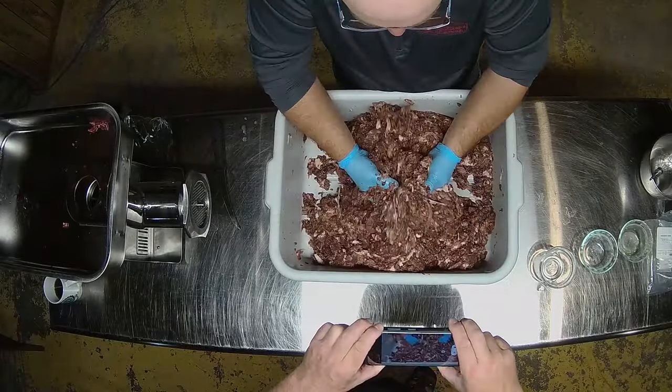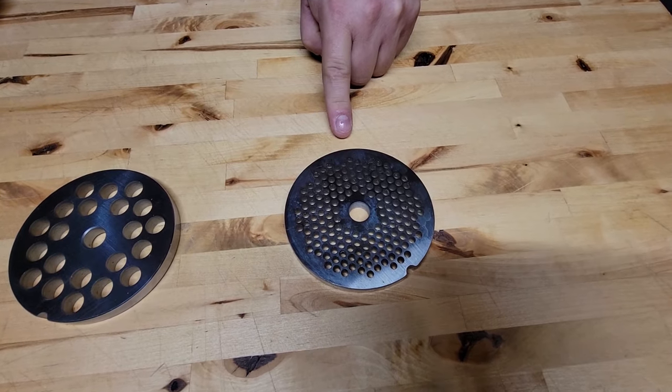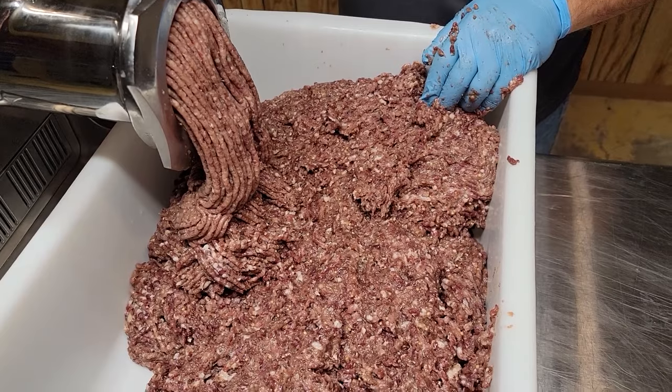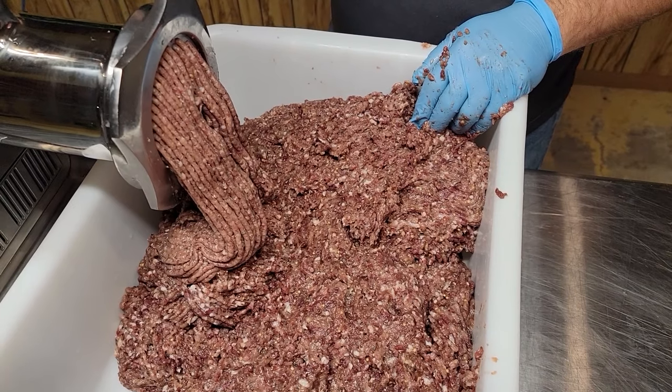After you get all your seasonings mixed into the coarse grind, we're gonna run it through a 4.5 millimeter final grind — that's about an eighth of an inch. The reason we do that is to get the right consistency of meat that you want in your summer sausage.